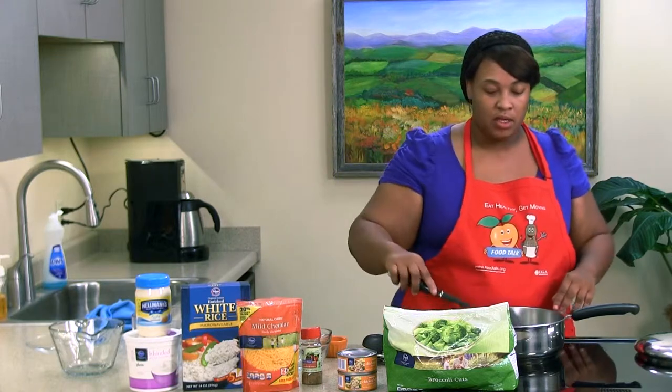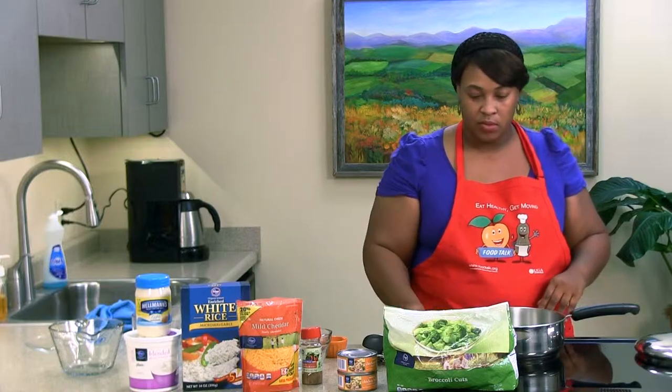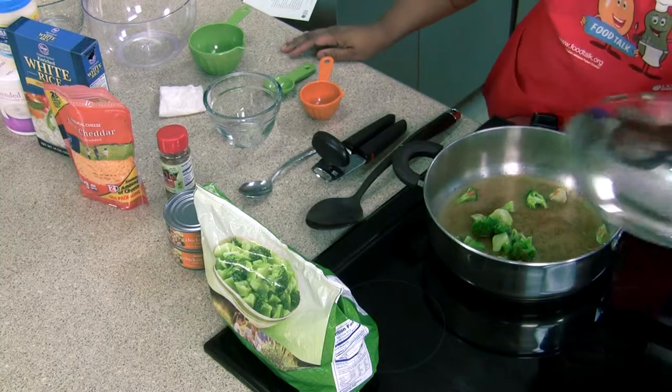We're going to wait for our broccoli to cook and the water to come to a boil, then we'll cover that.